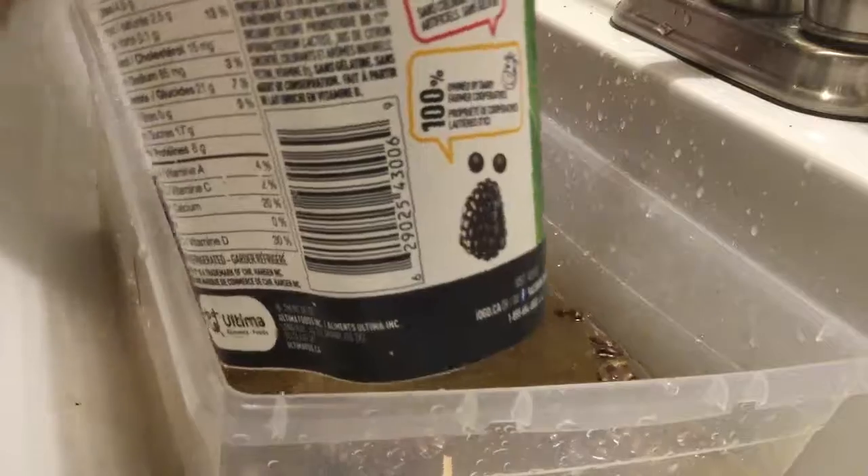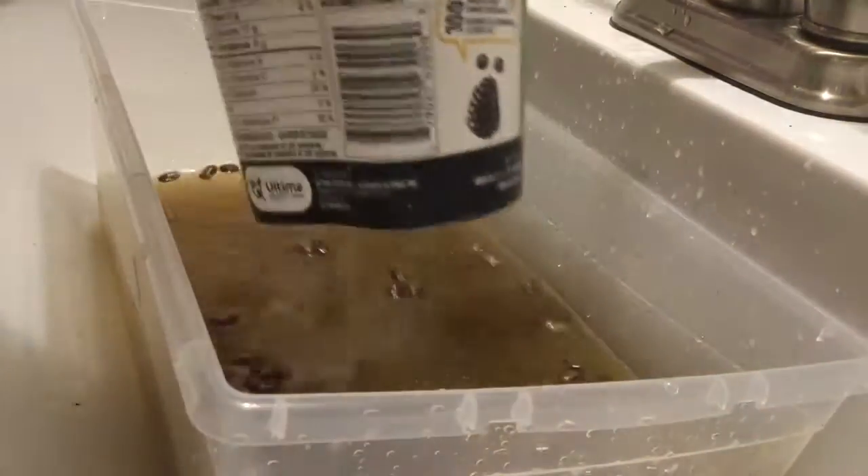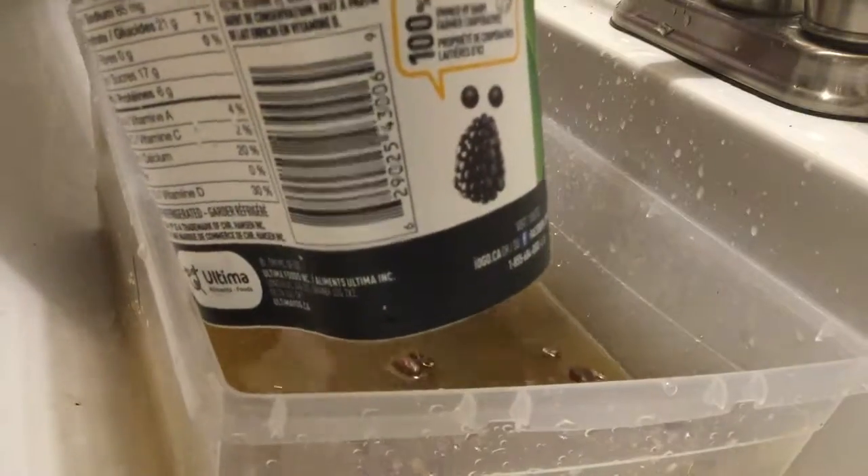The nice thing is about where they float — the healthy ones, if they're alive, will float.